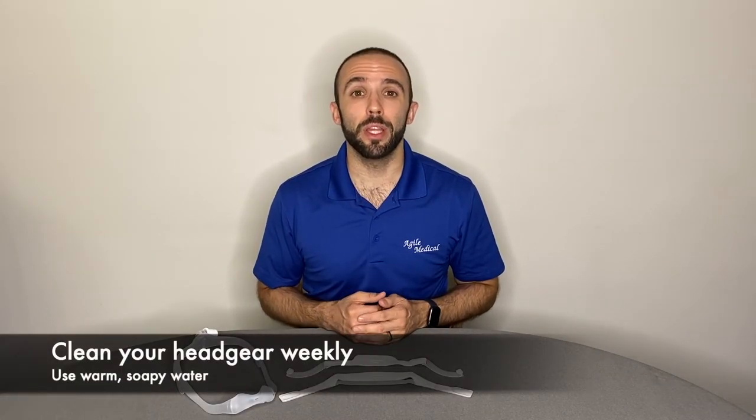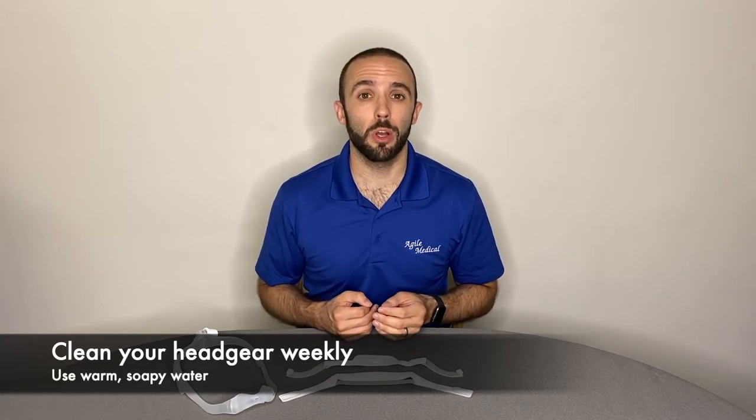CPAP headgear should be disconnected from the mask and hand washed every week with a mild soap or dishwasher detergent and warm water. Let it air dry completely before reattaching it to your mask.